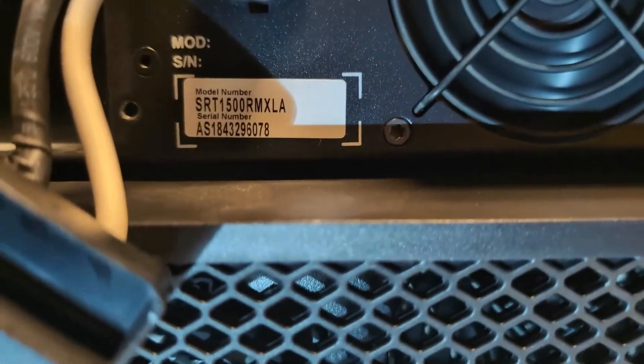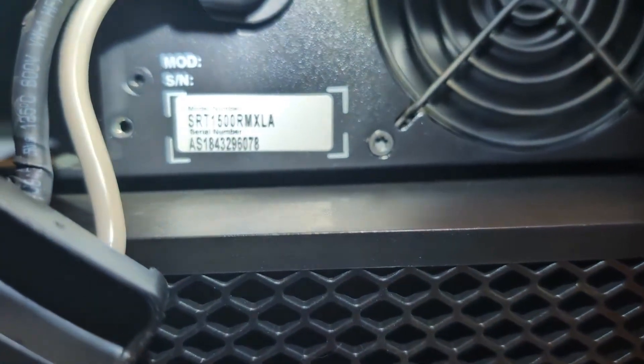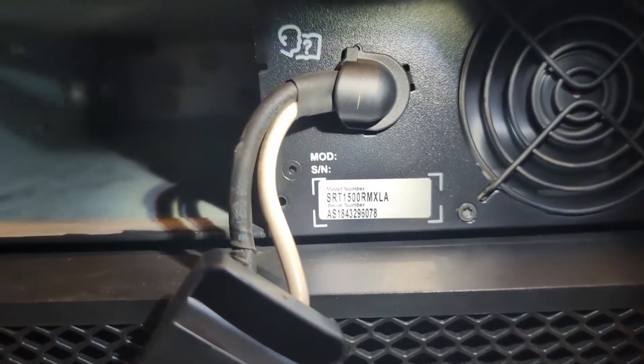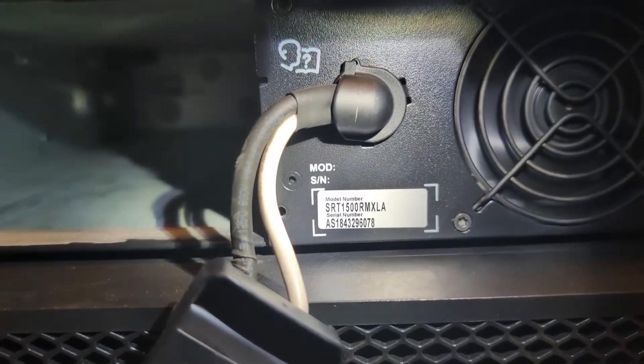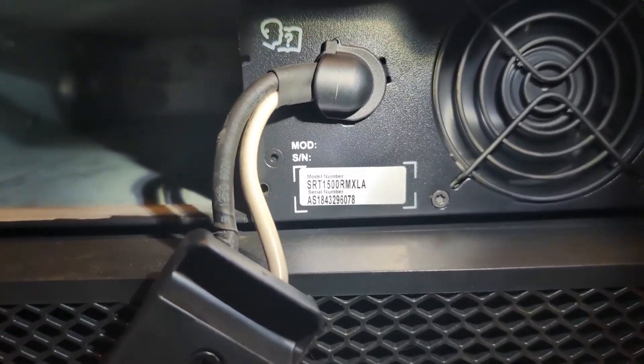You can see the exact model we're working on here today — this is an SRT-1500RMXLA. The process might be slightly different for your particular unit. I recommend checking the exact model number when ordering a replacement battery to ensure that you receive the correct part.